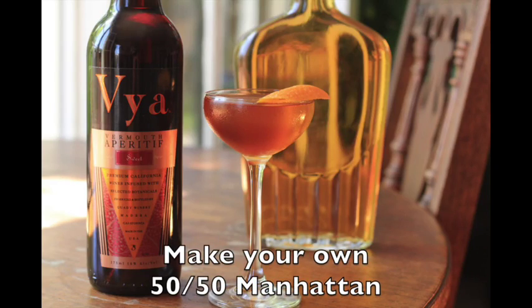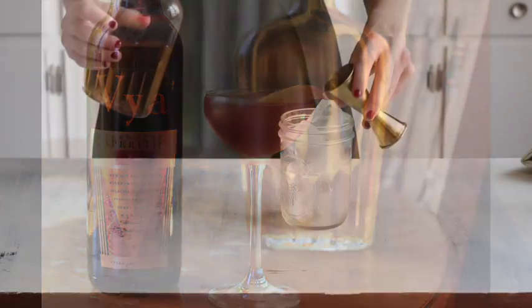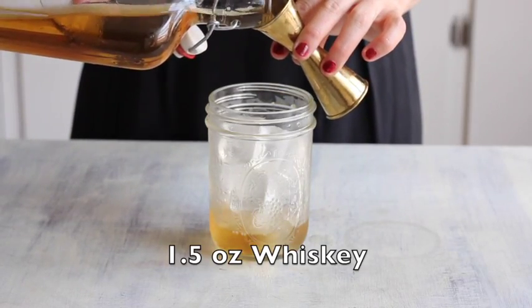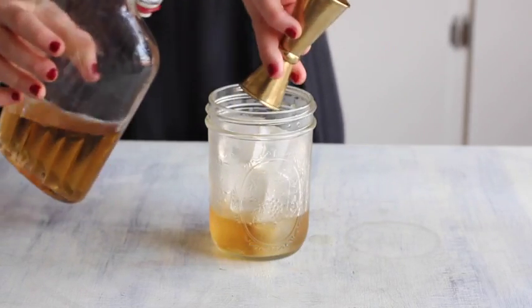This well-known classic is easy to make right at home. Start with an ounce and a half of whiskey — rye for a leaner, spicy cocktail, or bourbon for a rounder, sweet cocktail.